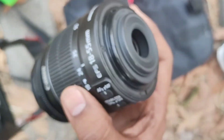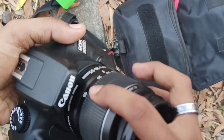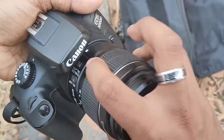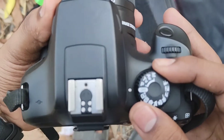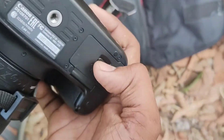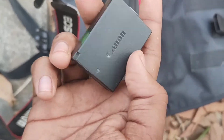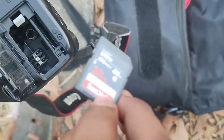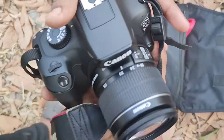This lens is 18-55mm and it's under the lens. So now we put it in. And this is the Canon battery and the memory card which I got — 32GB Ultra. We put it in.